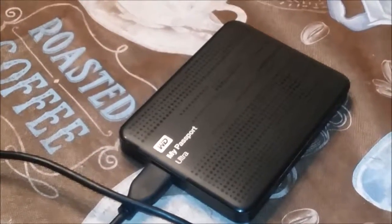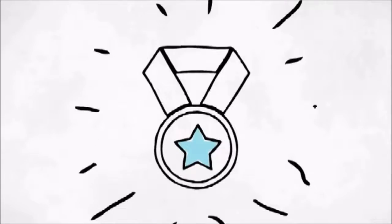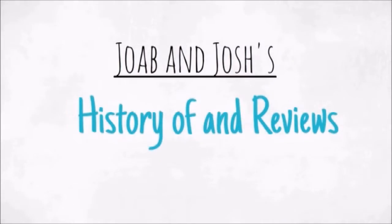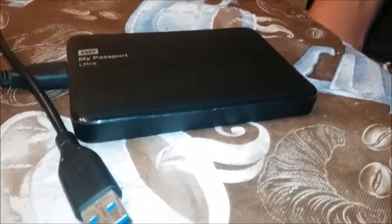I'm Josh. I'm Job. And together we are... So today, we're going to be looking at the WD, which is Western Digital, My Passport Ultra.